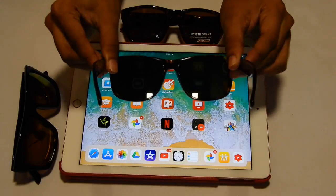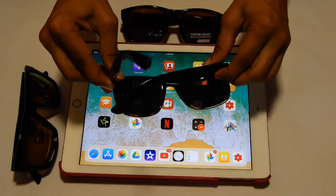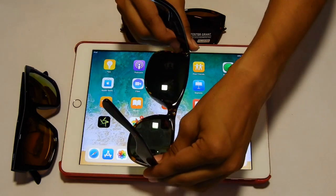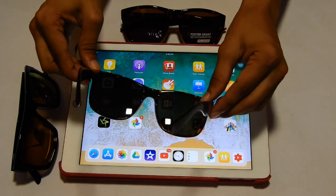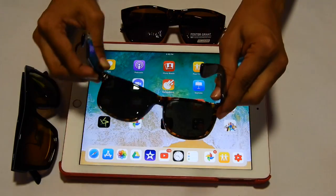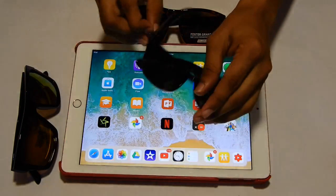As you can see here, I have a goggle. I will show you that if you rotate it to 90 degrees, then you will not see any difference in your eyes. If you look at it straight, you will not see any difference in your eyes.